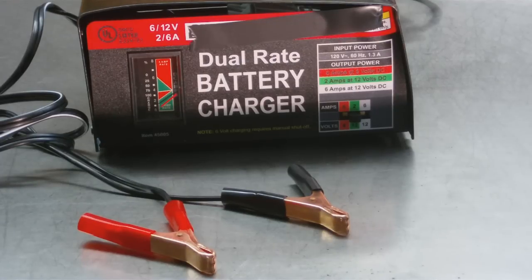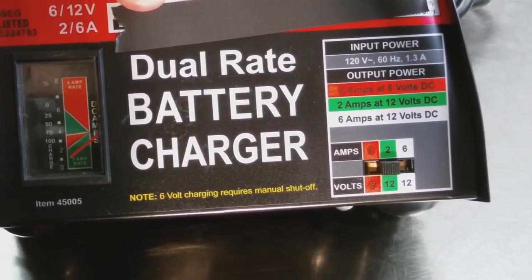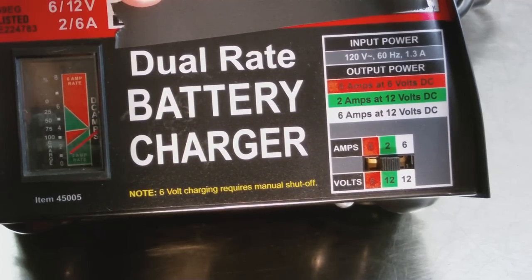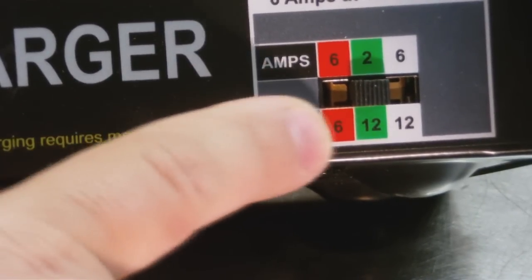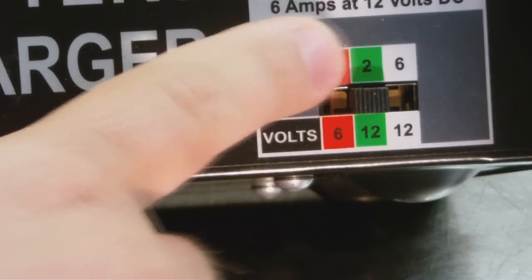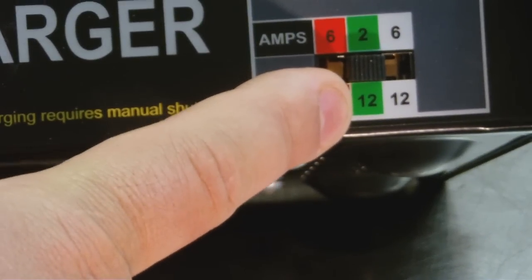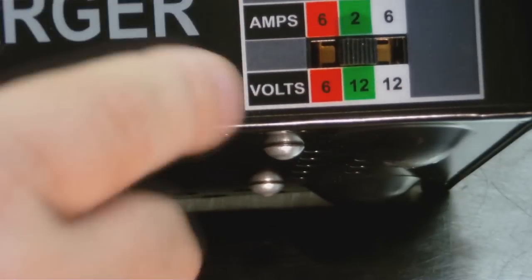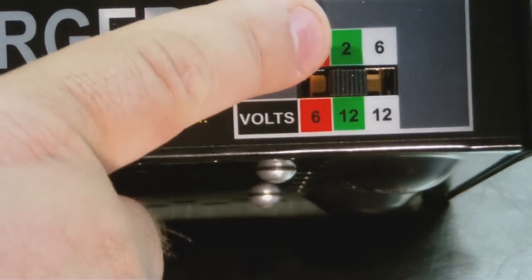Let me show you how to hook it up. This battery charger does not have an on/off switch — once you plug it in, it's on. The only setting you have is right here: six volts or 12 volts, and the amperage options are six amp, two amp, or six amp. The vast majority — I'd say 99% — of car batteries are 12 volts. So I put it right here in the green setting: 12V, 2 amp.